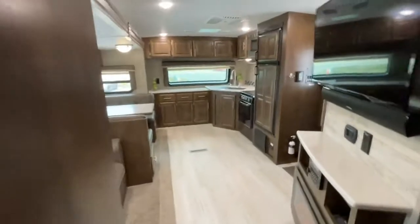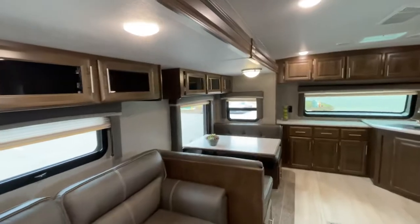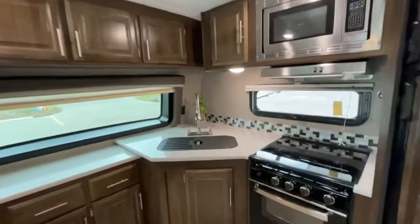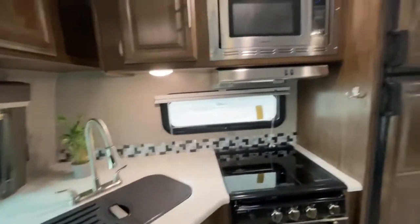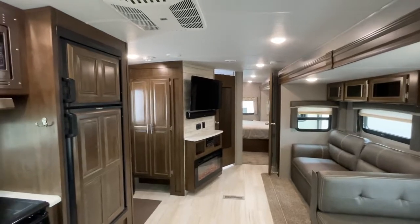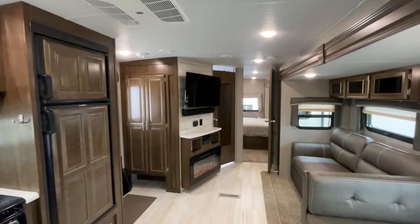My name is Clayton. I'm the owner of Stoney RV in Stoney Plain, Alberta. You can call me anytime on my cell at 780-777-8134, or just call the shop — Stoney RV — any of my staff will help you out at 780-968-3333. Thanks again for watching our video.